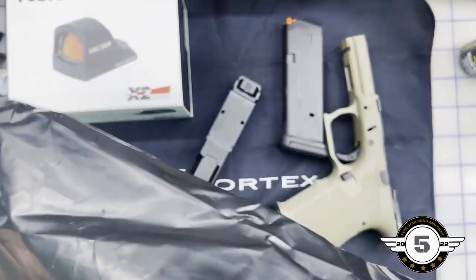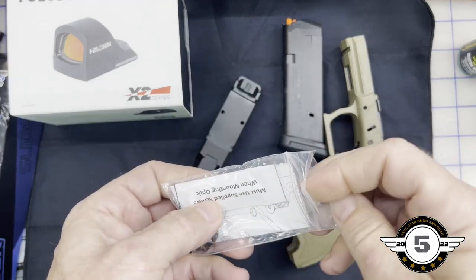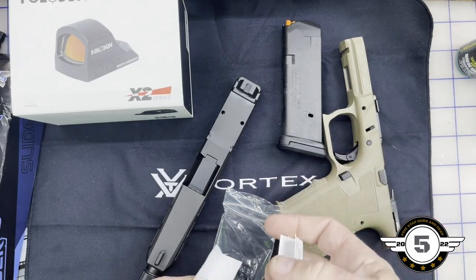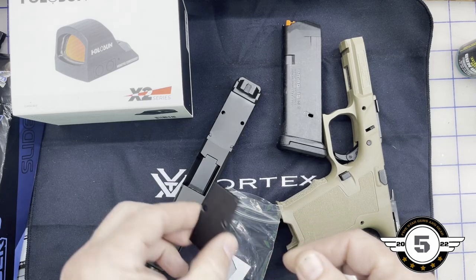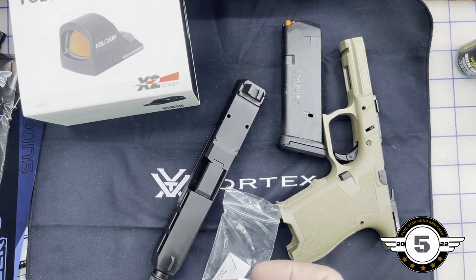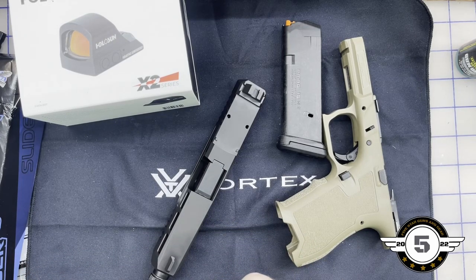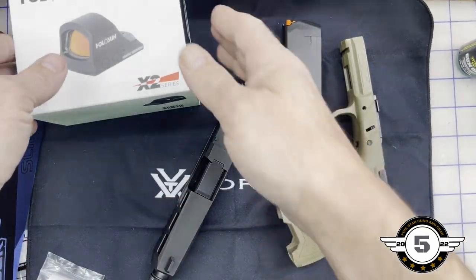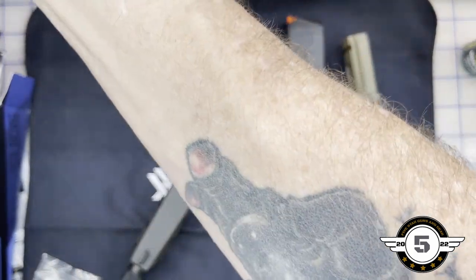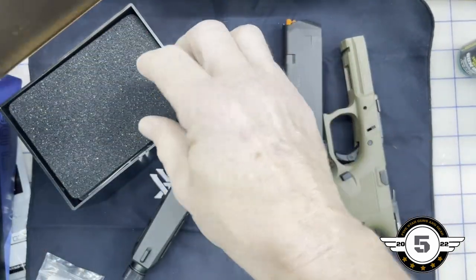Yeah, there's something in here — here we go. The screws are in here, and I think the mount's in here too. We're not going to put the cover plate on because we're going to put the Holosun on — it goes on just like that, pretty simple. You're probably not going to pick up a whole lot from today because it's more of an assembly than a full build, but I just want to go over everything real quick.